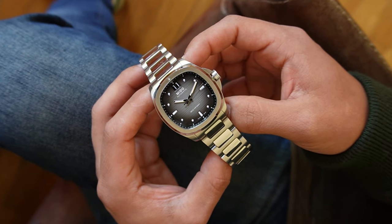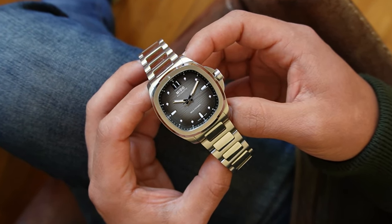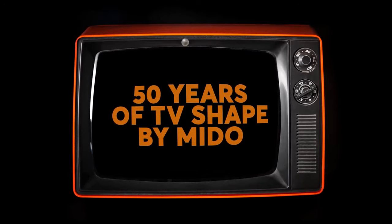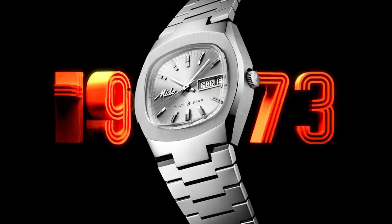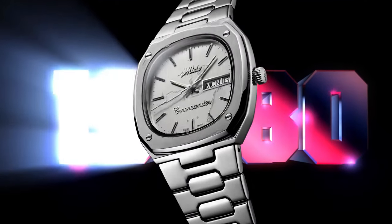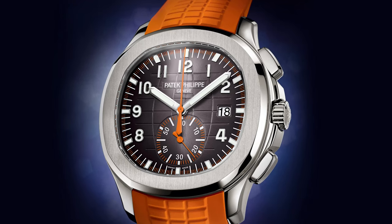I might anger the people at Mido with what I'm about to say, but I wouldn't be doing my job if I didn't mention the elephant in the room. The first model of the Mido TV series was launched in 1973, so that being 50 years ago, it made sense to release new versions of this watch to celebrate. And they decided to celebrate the Mido TV with a homage to the Patek Philippe Nautilus.